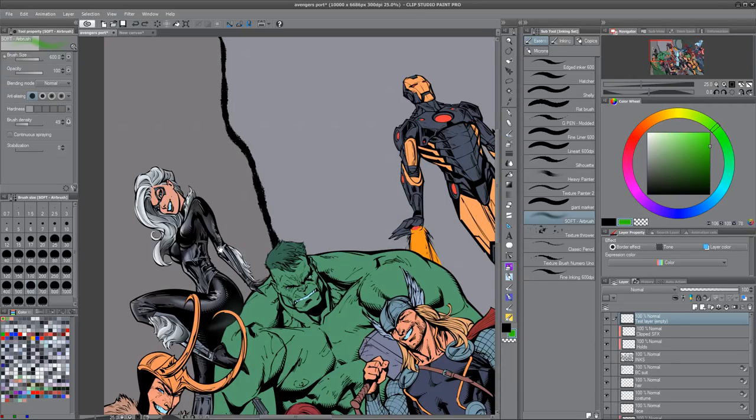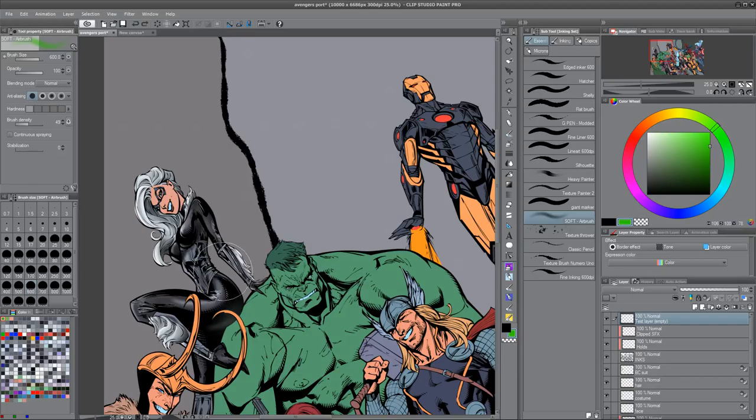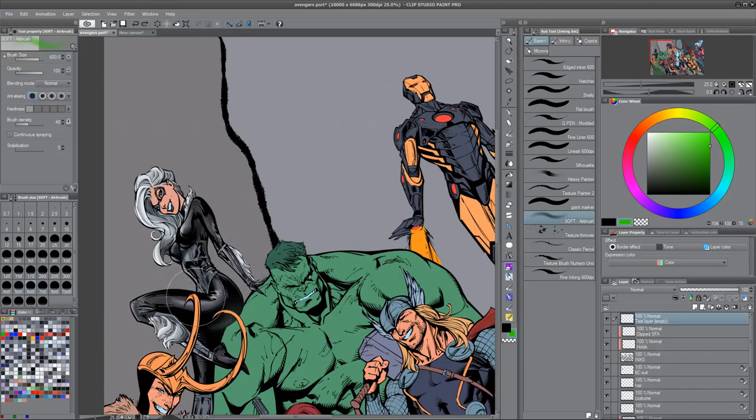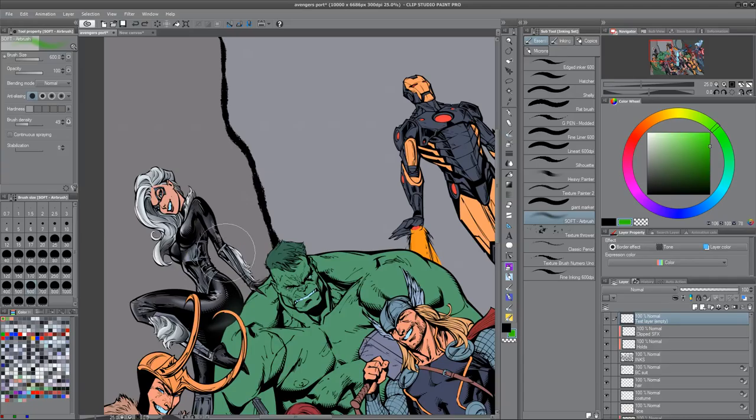Now, level of detail. I like to think of level of detail as being flat to photorealistic. This is comic book-y — we're capturing the forms, just sort of giving it shape. We're not painting in the hair with a hairbrush; I have hairbrushes and they can create really realistic effects. But this is about a 3 on a scale of 10 from flat to photo. In terms of sparse to clutter, this is certainly not as contoured as we could get it — we could capture a lot more forms. There's a little bit of contour — I created a good shape up in her area.